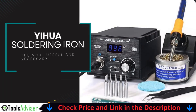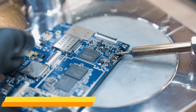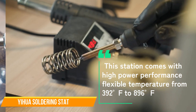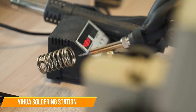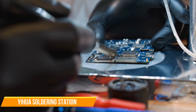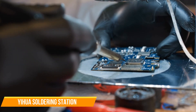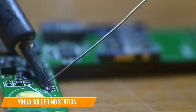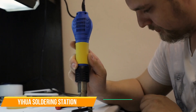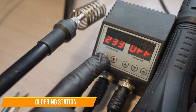Last in our best soldering iron station list is the Yihua 939D Digital Soldering Station. The Yihua 939D Digital Soldering Station is an excellent choice for both beginners and experienced users looking for a reliable and precise soldering solution. This station comes with high power performance, flexible temperature from 392°F to 896°F, faster heating up, enhanced temperature stabilization, and enhanced performance. The professional-grade built-in transformer outputs contact-safe voltage without sacrificing high power or performance. The system's exclusive intelligent temperature control program monitors and compensates in 20 milliseconds to keep the temperature stabilized and give you a consistent soldering experience.